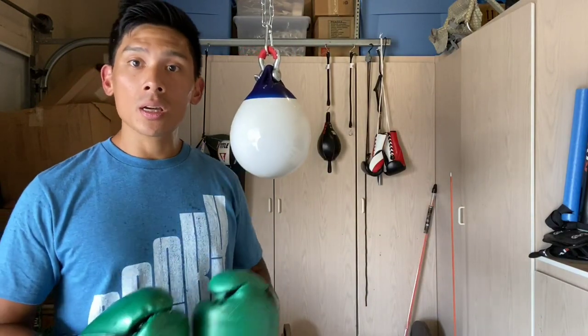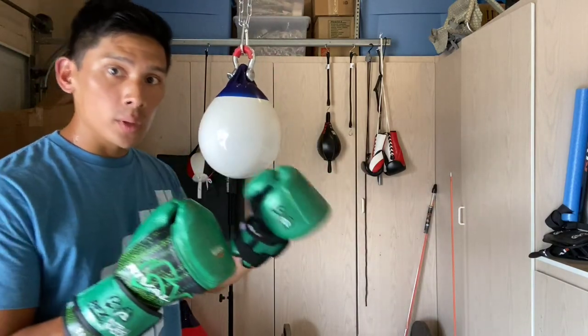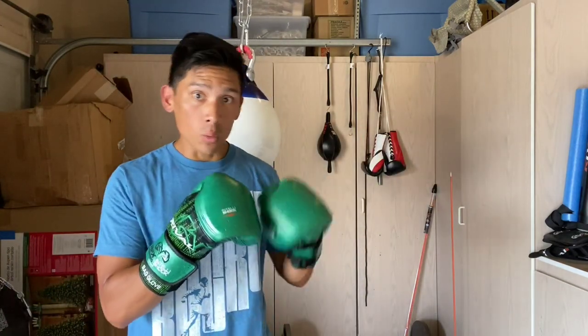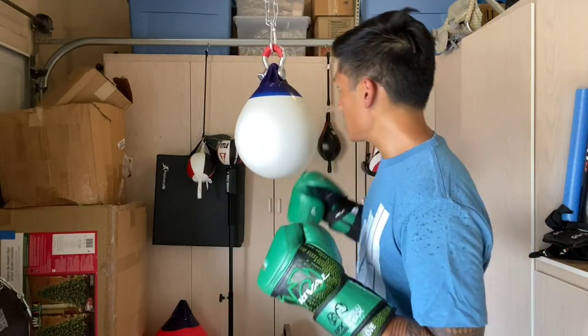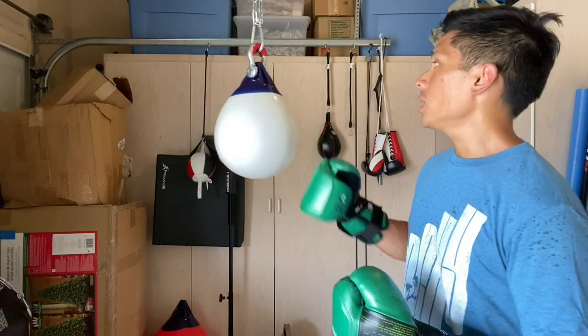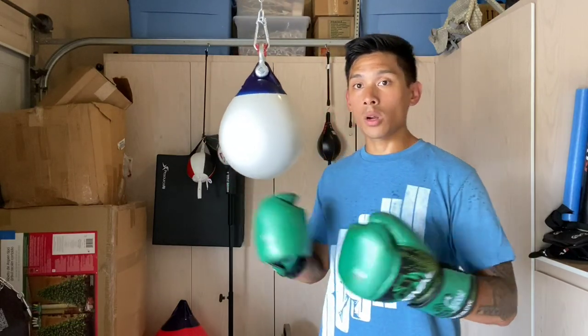You see guys like Triple G using this bag a lot during training. It really allows you to work on precision punching and working around your target — from the outside, getting underneath it. Unlike a standard heavy bag, it challenges you to move. Sometimes guys get stuck on just hitting a bag and staying in one position — they might shift, step to the side, pivot. But with this, because it swings when attached to your chain or rope, you can incorporate a lot more footwork and defensive movement and still get a great workout.